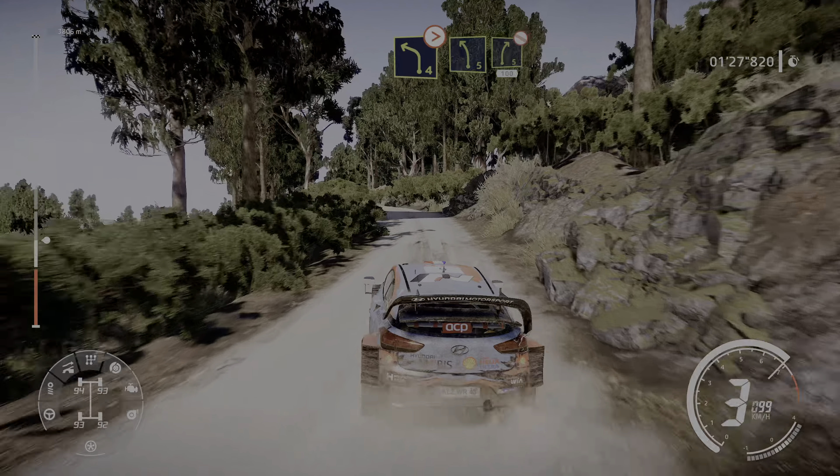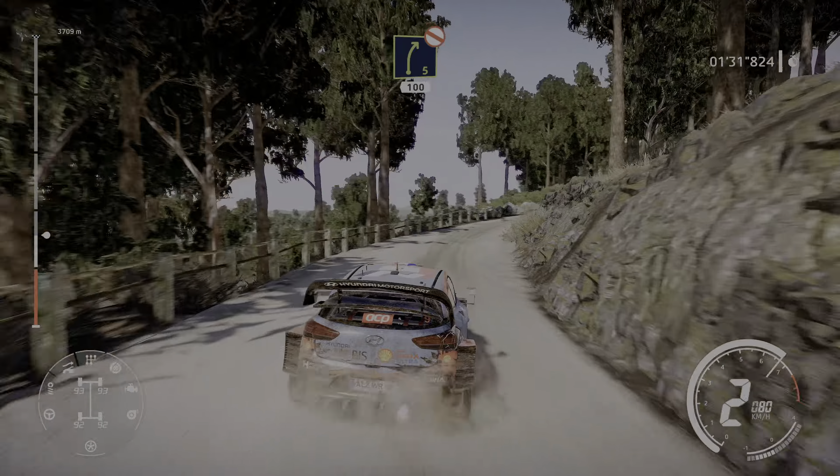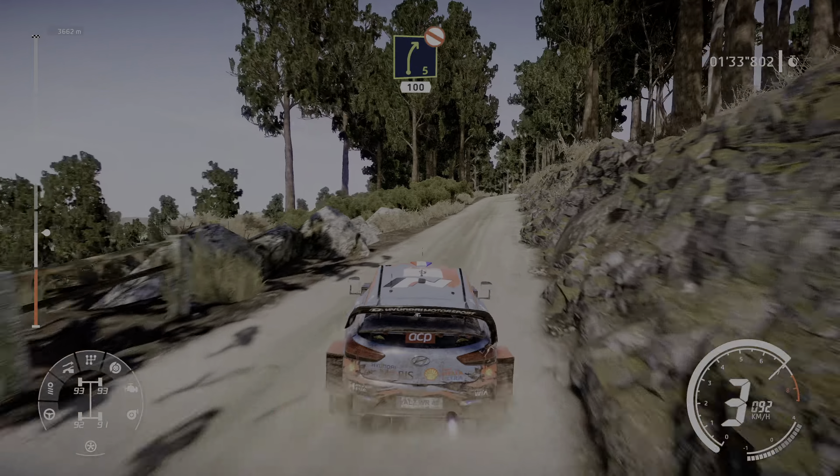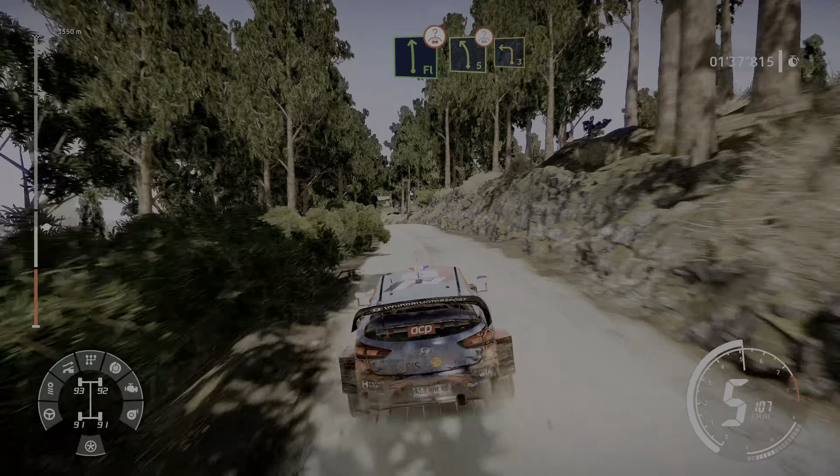Left 5 short into right 5 opens, don't cut, 100, flat left over crest, and left 5 for left 3.